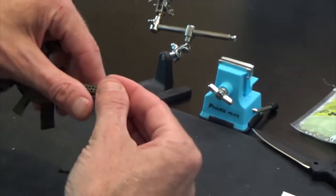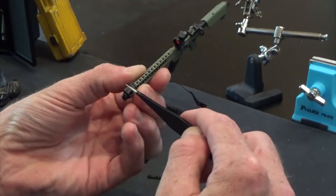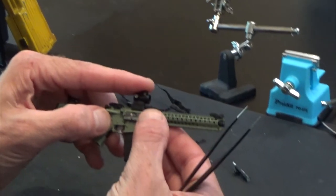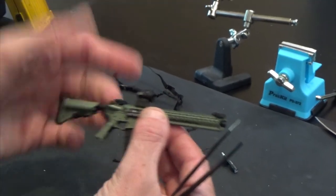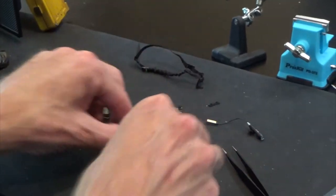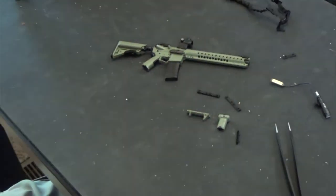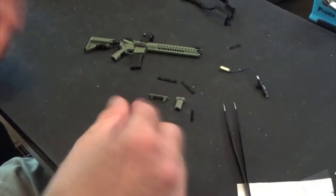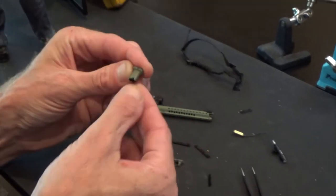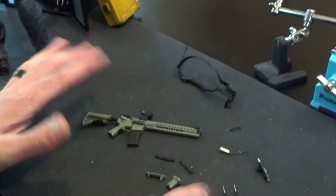Next we're going to put on the front iron sight — pretty simple, again just flip-up. The reason we put these on is just in case we run out of batteries or our red dot breaks, we can pull it off and use iron sights. It comes with a couple of variations of handles: this is a forward grip, or you can have a hand stop — kind of personal preference. On the grip you can see it's ergonomically going that way; some people like to run it the other way and actually pull on it.